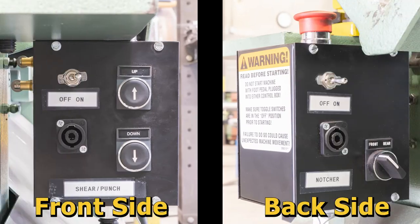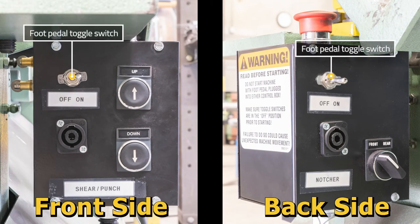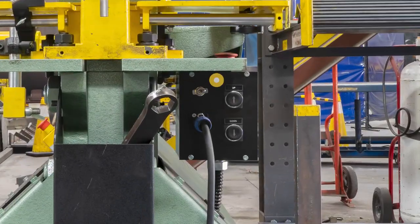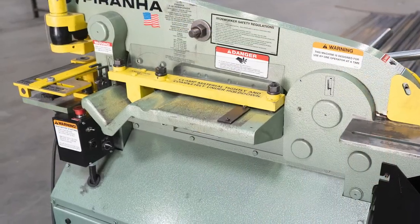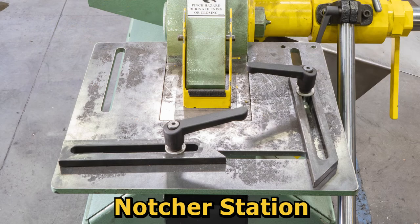To toggle these modes, use the foot pedal toggle switch located on the front and the rear of the control box. The front side of the control box is designed for use with the punch and both shearing stations, while the rear side of the control box is only designed for the use of the notcher station. This is mainly for safety purposes.